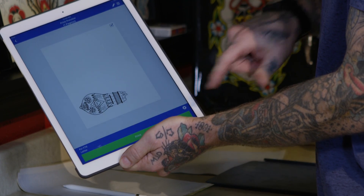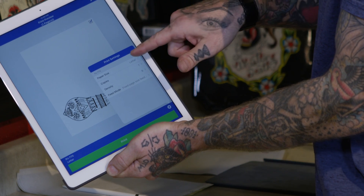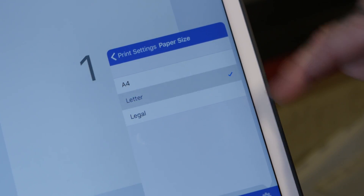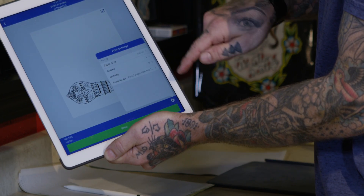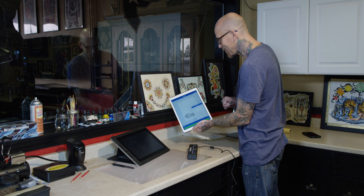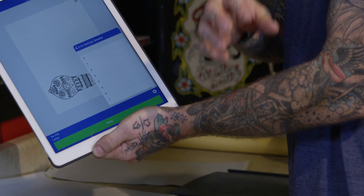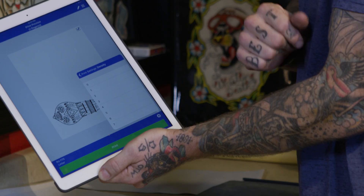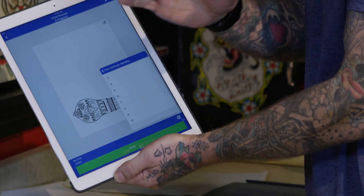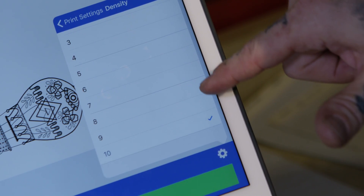In the print settings menu, you can change the paper size to letter, legal, or A4. You can also change the number of copies, though that's not usually needed for stencils. You can adjust the density as well — lower it for dark images, increase it for light images. Typically with this stencil paper and this unit, you want to be in a range of eight to ten; we have it set to eight right now.